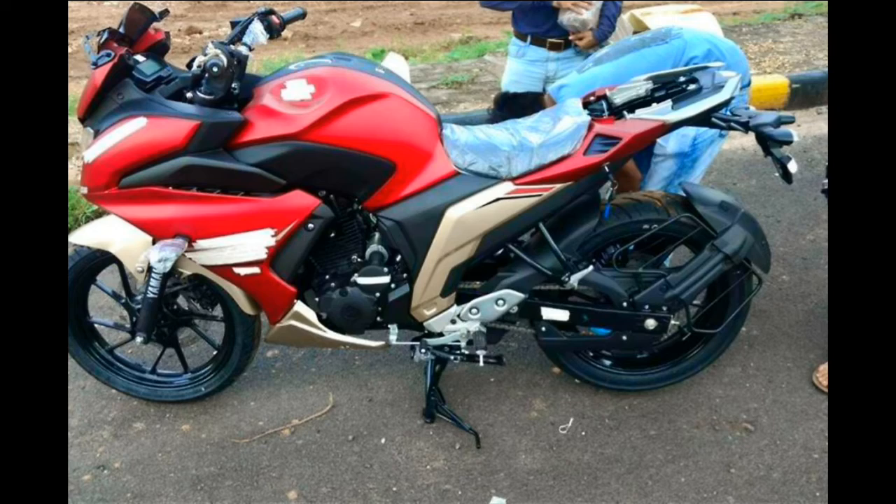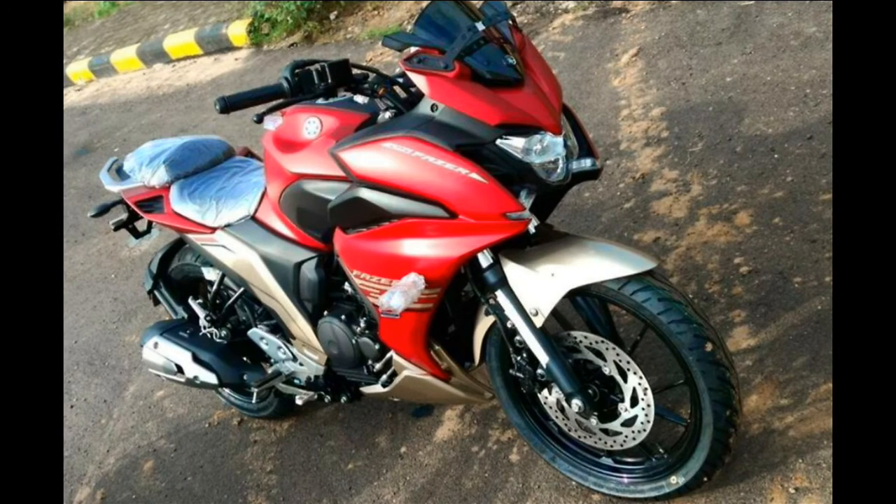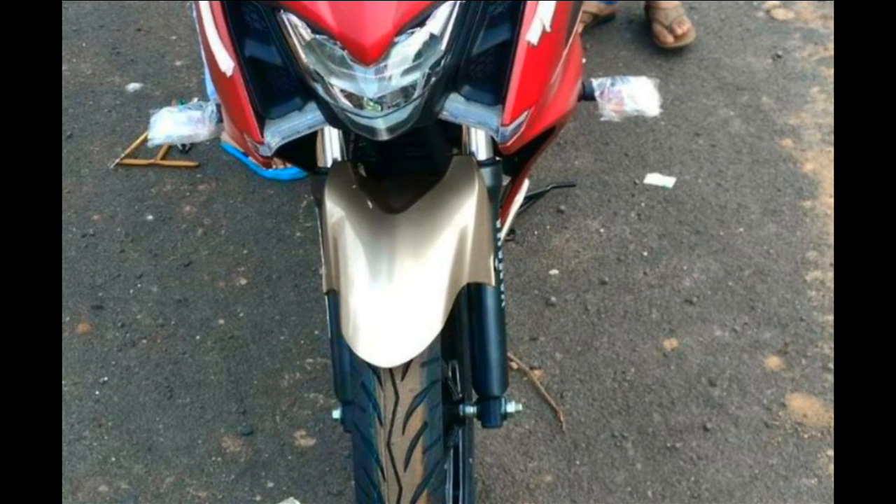Unlike the Fazer F5, which features a quarter-fairing like the international Fazer 600 and 1000, the Fazer 250 has gone the way of the Suzuki Gixxer SF in offering a full and rather substantial front fairing. The design adds considerable mass to the front with bold shoulders that encompass new air intakes on either side of the headlight.